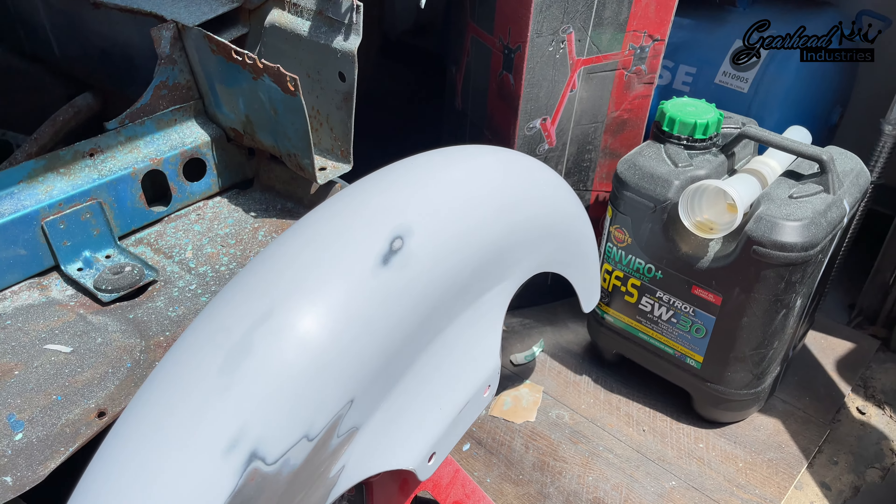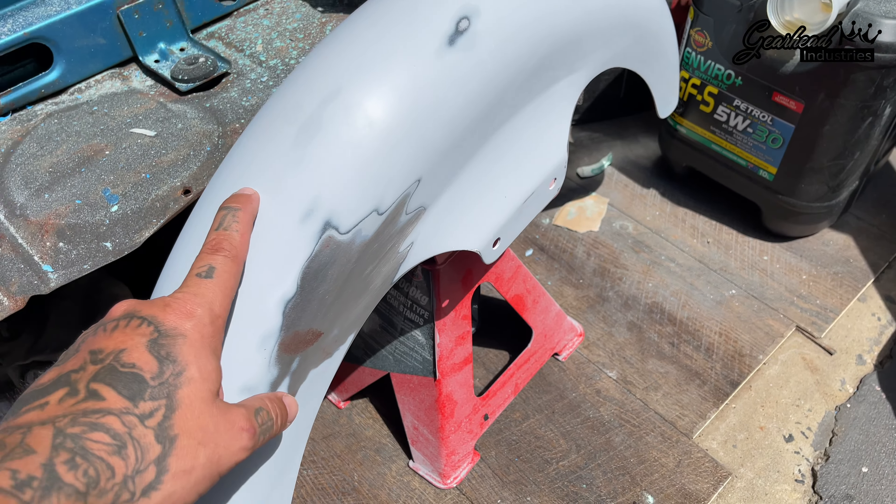Nice and warm today. Going to work on the chopper again. Just gonna strip all this back to bare metal and start again - that's what I'm doing today. Getting this bike sorted.